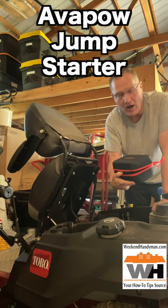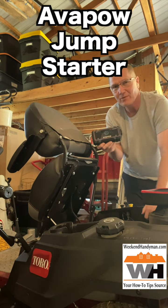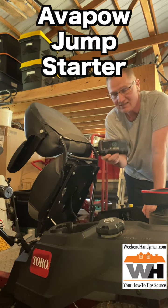This particular one is from AVPOW — A-V-A-P-O-W — and this little guy has a capacity of about 16,000 milliamp hours, so it's got a big battery. Basically, it's all battery.